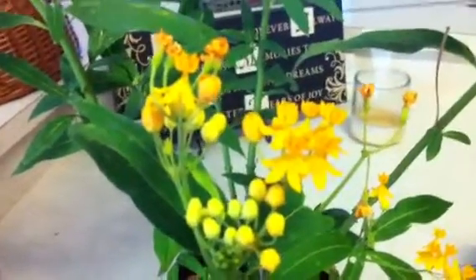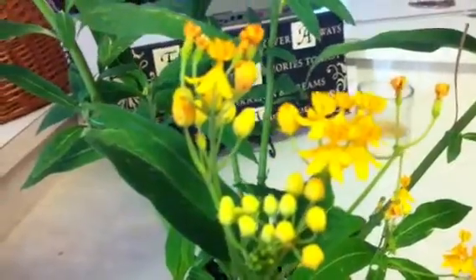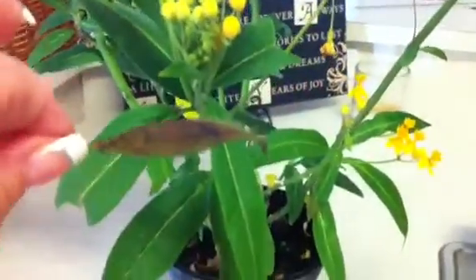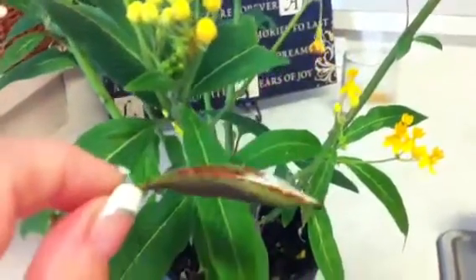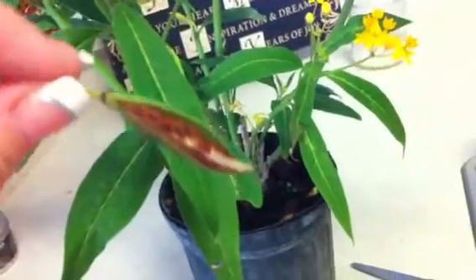This morning I'm harvesting some seeds off of one of my milkweed plants, one of my beautiful butterfly plants. Off of the milkweed these little pods come up. This is a seed pod that comes from the plant. If you look inside, they start to split open and they're full of seeds.